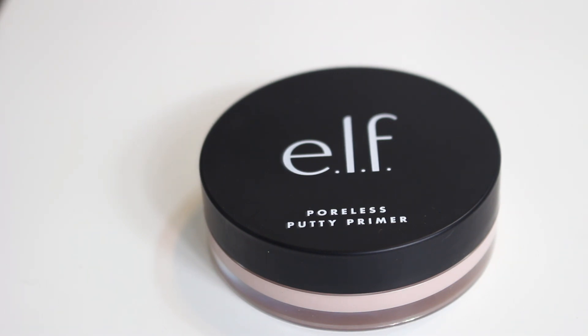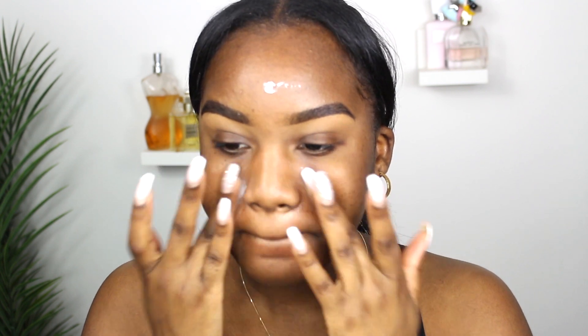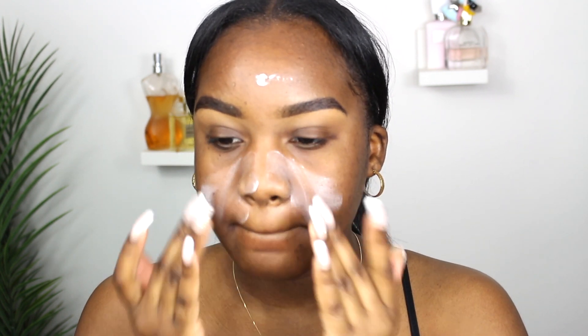Depending on your skin type, you can have a hydrating, a mattifying, or just an everyday primer. I've recently tried the ELF Putty Primer and I really love it — it makes my makeup come out so smooth and literally blurs my pores. It's definitely a product I'd recommend, and it's affordable.